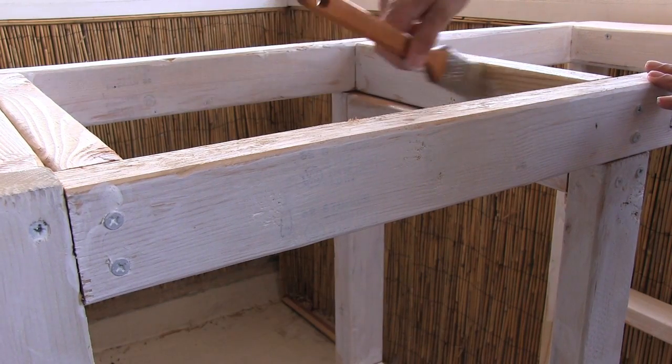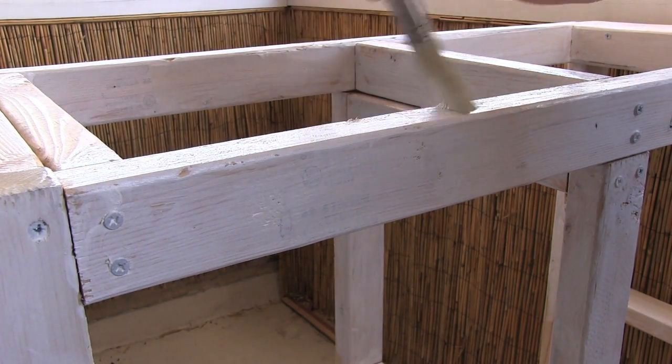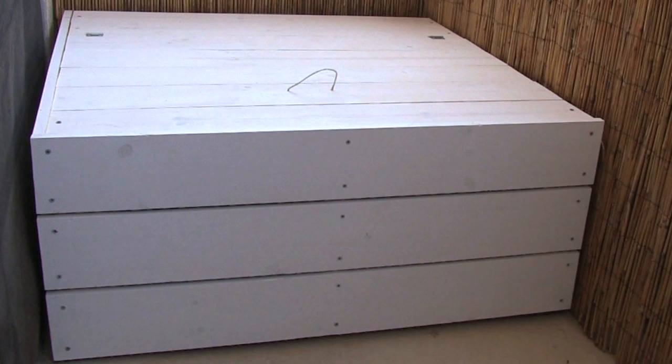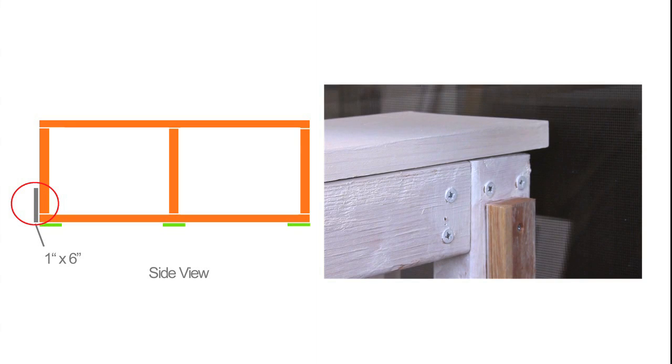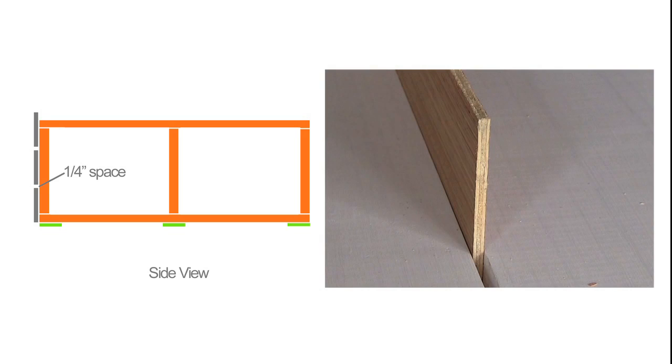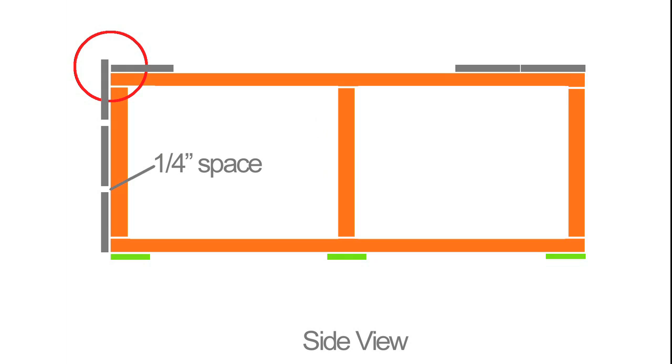I painted the base with a solid white weatherproofing stain, and I added some feet at the bottom of the base to keep it off the ground to help with water drainage. I used 1x6 boards to cover the base, leaving the back and one side uncovered to save a little bit on materials. I started with the front, placing the first board flush with the bottom of the base, leaving an overhang the thickness of the sideboard. I drilled pilot holes before putting in the decking screws, and I used a quarter-inch thick spacer in between the boards to leave a lip to cover up the top boards.